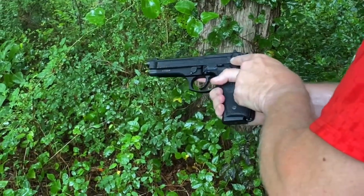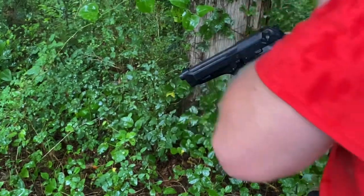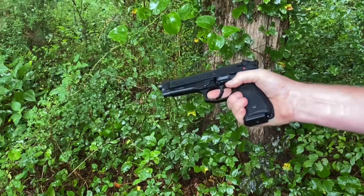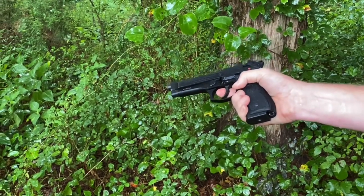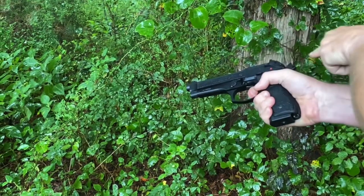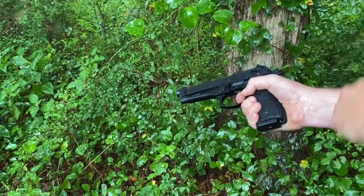Right now we're on safe. Cock the gun overhand. Safety is off. Now we're going to use double action on this one. The slide has come back. Now we're at the single action.